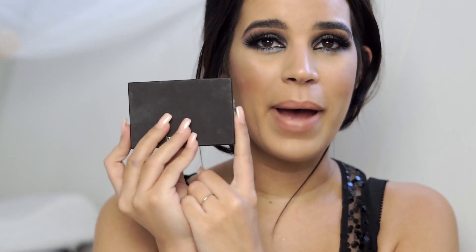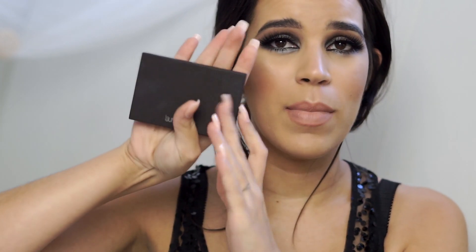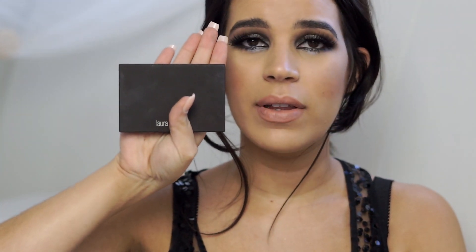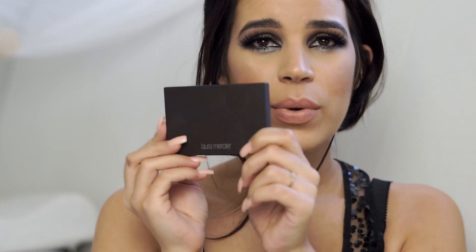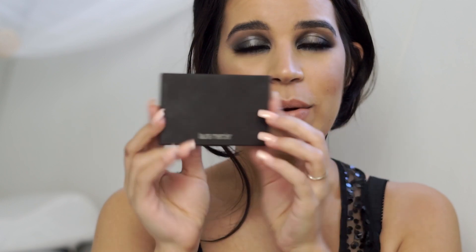Lastly you have this color right here which is called metallic rust. I'm really impressed with the pigment. Overall I love how compact it is — it's really small which is great for traveling, I feel like you can just put this in your bag. Super nice packaging. I love Laura Mercier products. They're a really good prestige brand and I really love it.